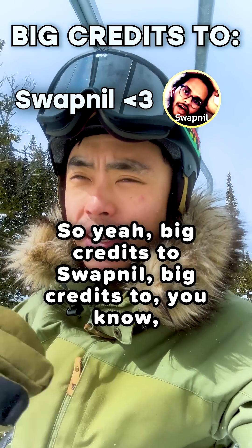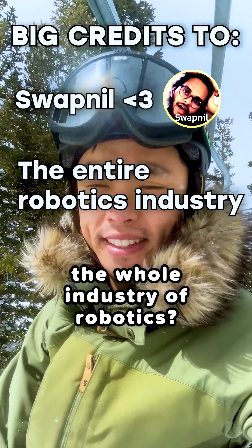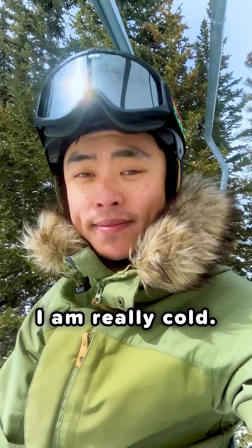Big credits to Swafnil, big credits to the whole industry of robotics. The next step is to probably make one in real life. So stay tuned, subscribe for more robots. I am really cold. See you.